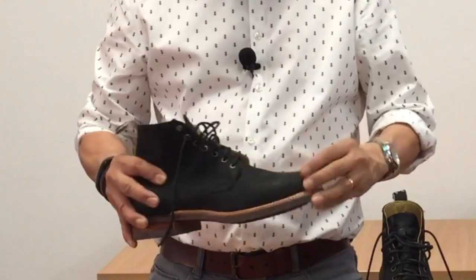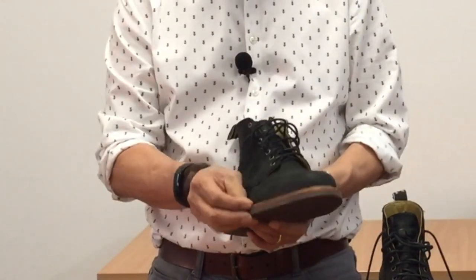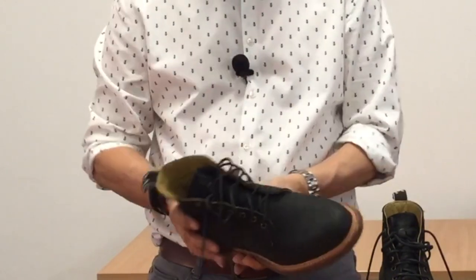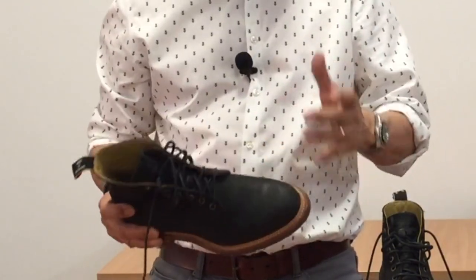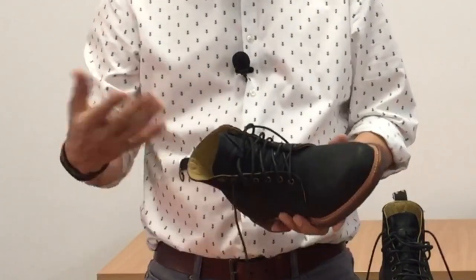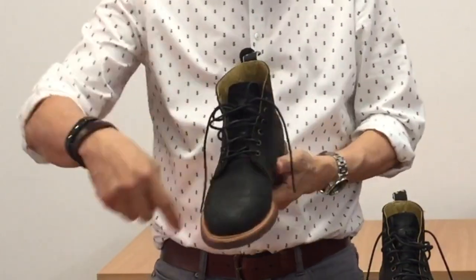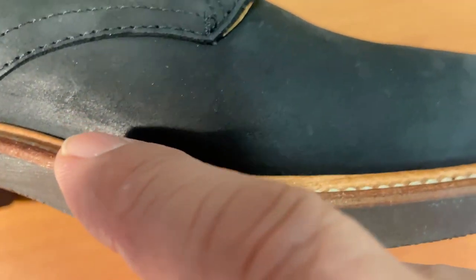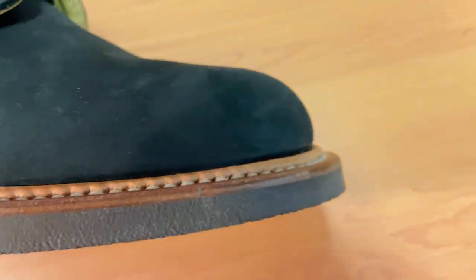However, despite the lack of midsole, the welt still creates a cavity — it is a three or four millimeter thick welt around the outside edge — and inside it is a cavity. This cavity is filled with a cork filler, which gives you a lot of comfort as the cork molds to the shape of your foot with enough wear and pressure. It's worth noting that this three-quarter leather welt is a storm welt — there is a lip that rises above the welt and is pressed against the side of the uppers to enhance water resistance.